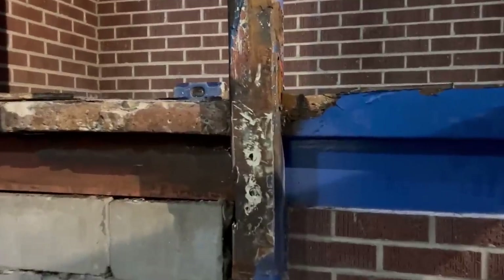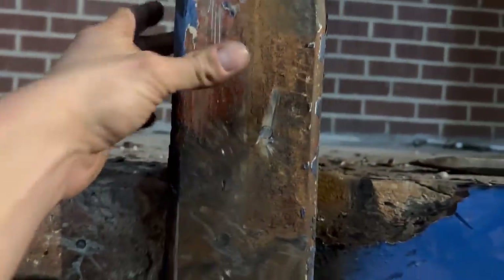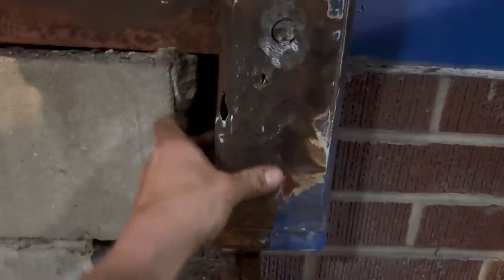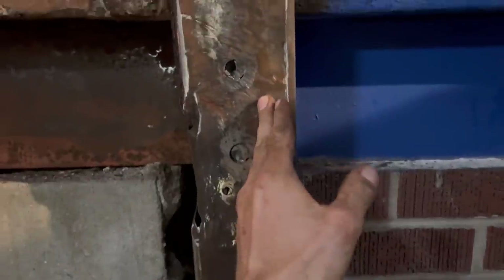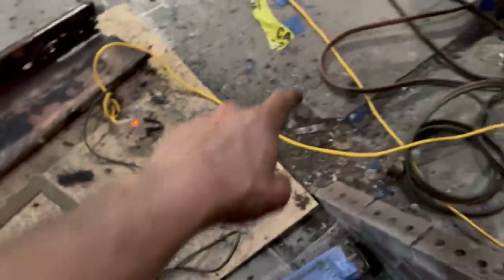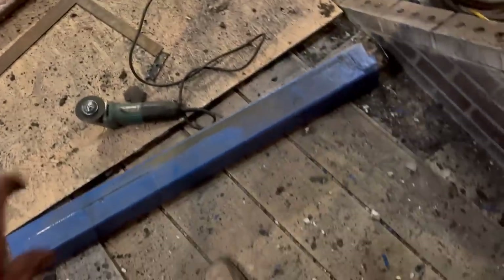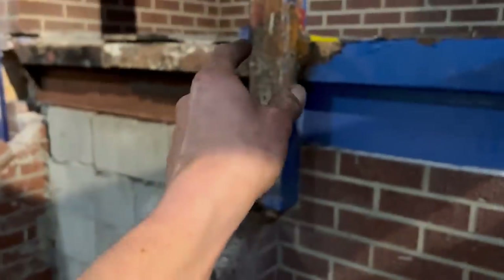Our next step is we're going to patch this back together. We don't want to go through the trouble of pulling this out and messing with the brick. What we're going to do is patch from fourteen inches, all the way above and below the spalled rust and past the bolt holes, so everything splices together real nice. I'm using the pole we removed — the top half, since it wasn't rotten — and cutting our patch out of that.